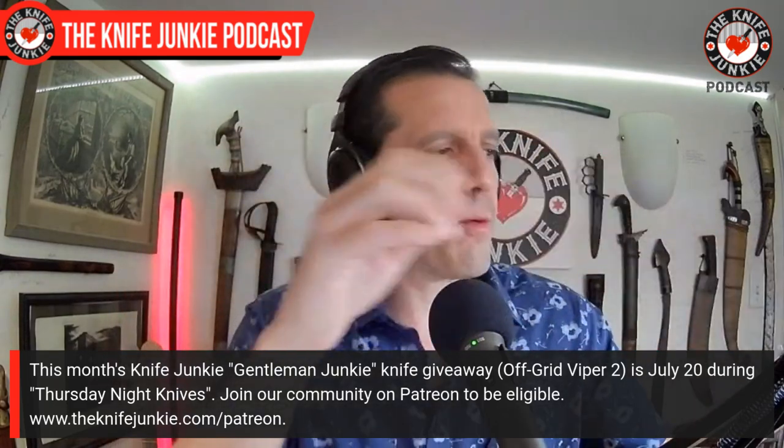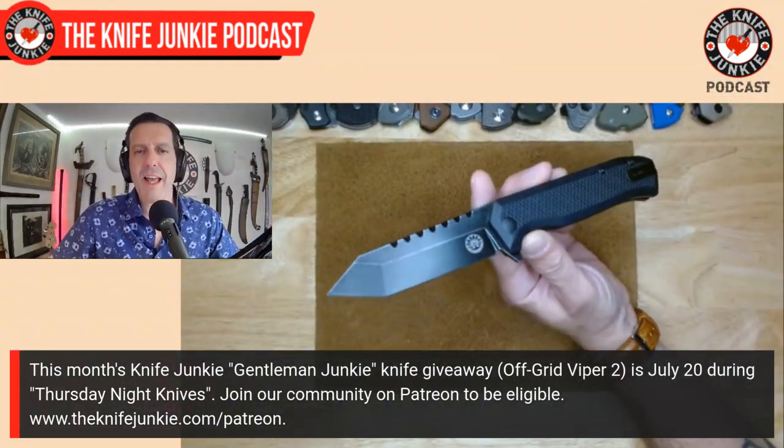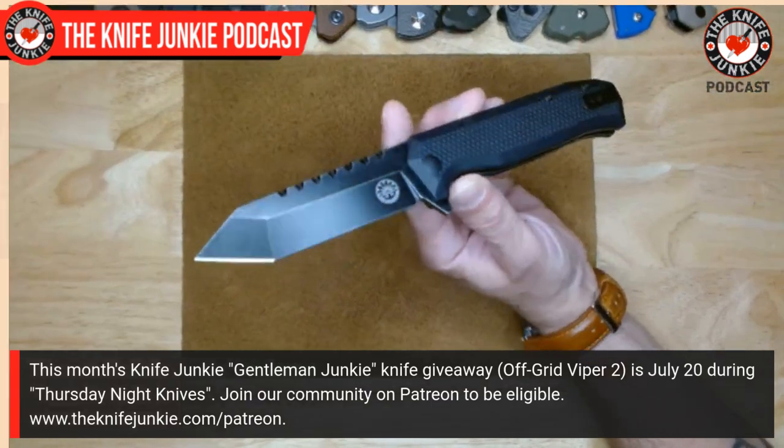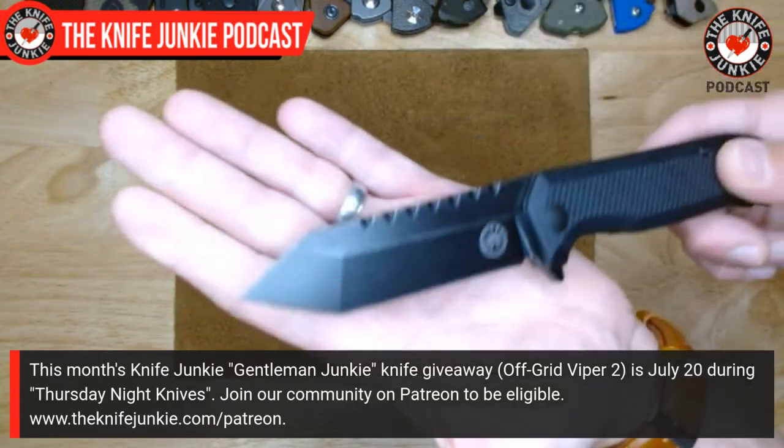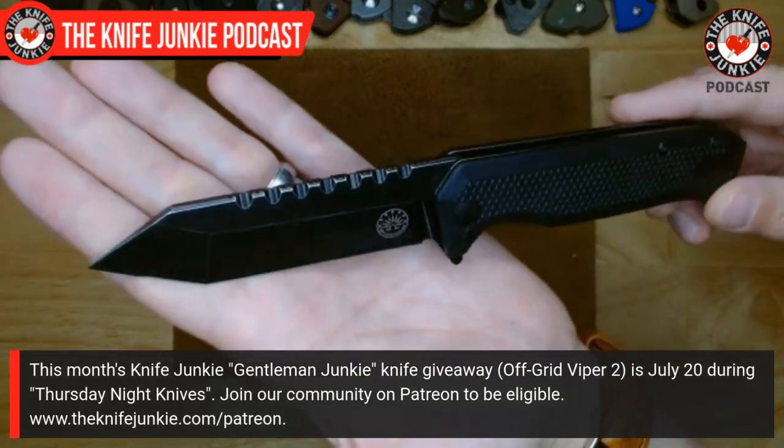What did you have on you today? Let me know — drop it in the comments below. I always love the inspiration and like to find out what you classy ladies and gentlemen carry. One of our lucky Gentleman Junkie patrons might be carrying this shortly — we're giving this away tomorrow night on Thursday Night Knives. I got three of these from Kerry at Off-Grid Knives, kept one for myself, gave the satin one away a while ago, and now I'm giving away this one: the blackout 154CM Viper Two.